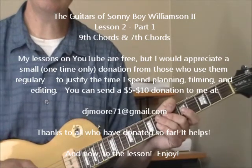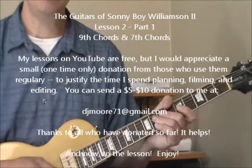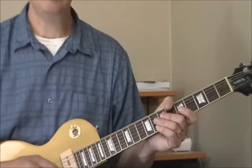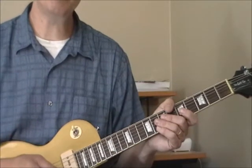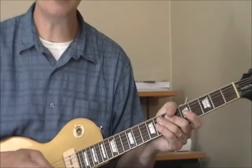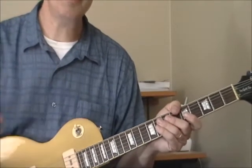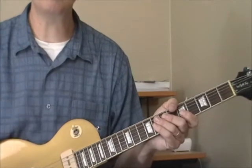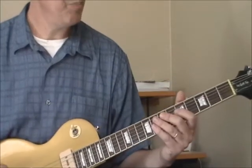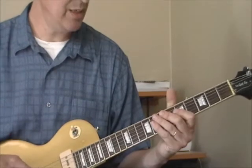Hi and welcome back for the second lesson in my series on the guitarists of Sonny Boy Williamson II. I'm talking mostly about the playing of Luther Tucker and Robert Junior Lockwood. The first lesson we worked on bass rhythms. The purpose of this lesson — and the Little Walter series I'm also posting — is not to teach any particular songs, but to show the basic ideas and ingredients behind them. This lesson we're going to work with chords that you hear played over the bass rhythms.